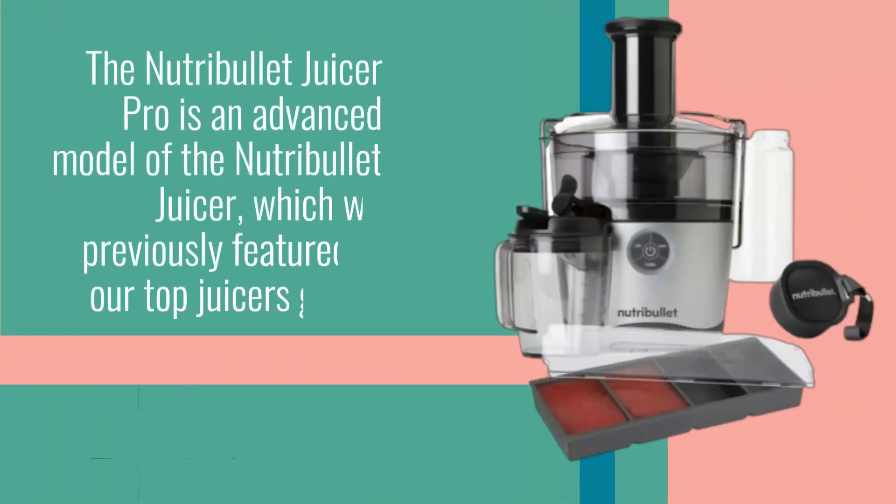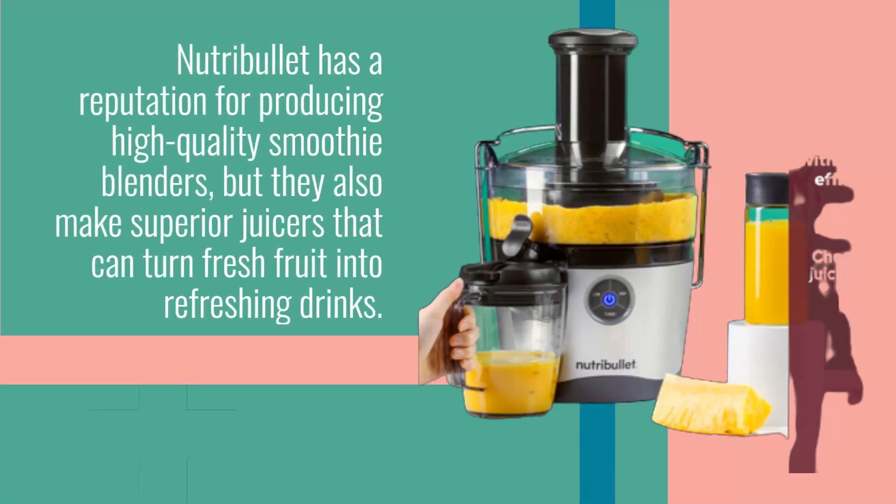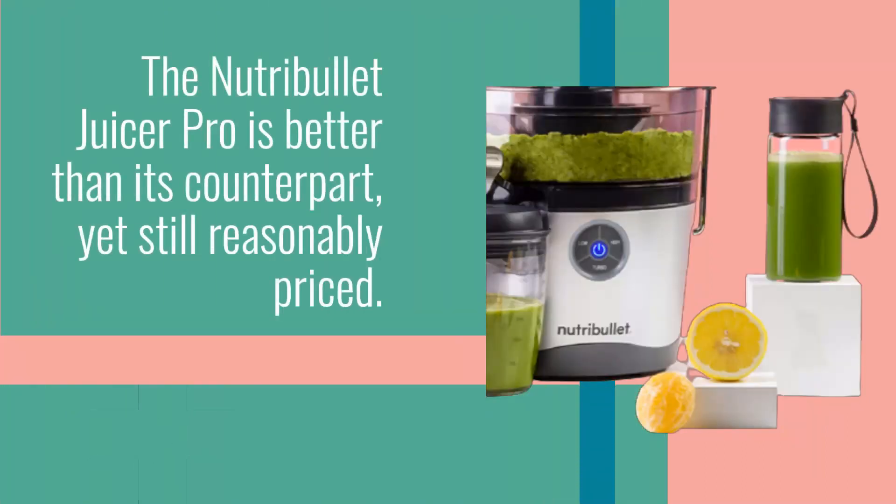The Nutribullet Juicer Pro is an advanced model of the Nutribullet Juicer, which we previously featured in our Top Juicers Guide. Nutribullet has a reputation for producing high-quality smoothie blenders, but they also make superior juicers that can turn fresh fruit into refreshing drinks. The Nutribullet Juicer Pro is better than its counterpart, yet still reasonably priced.